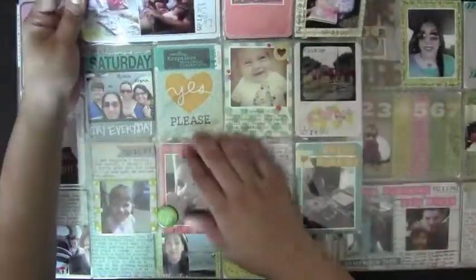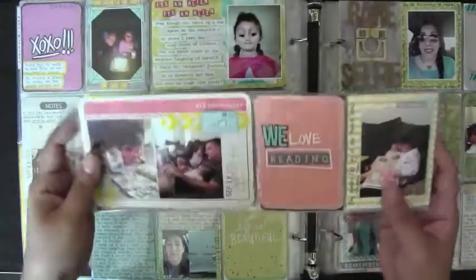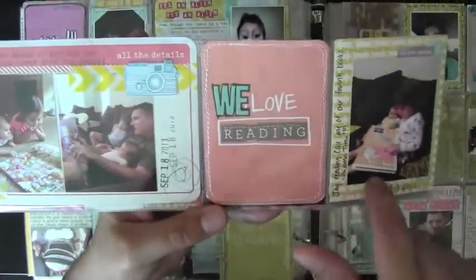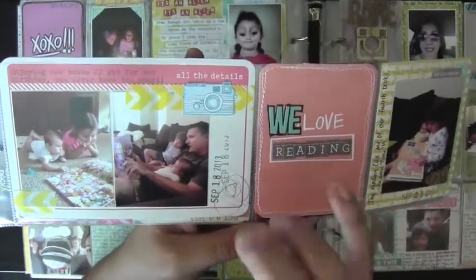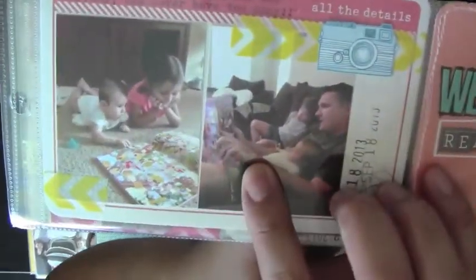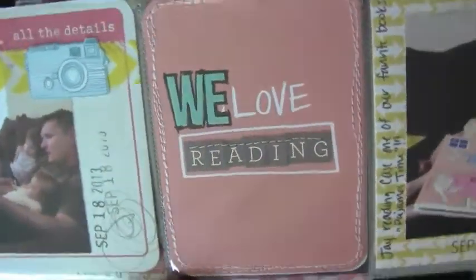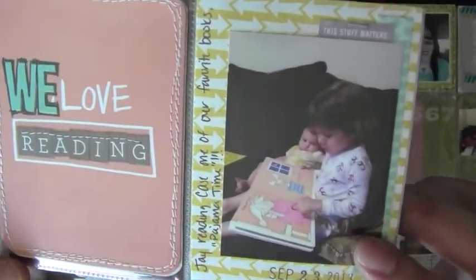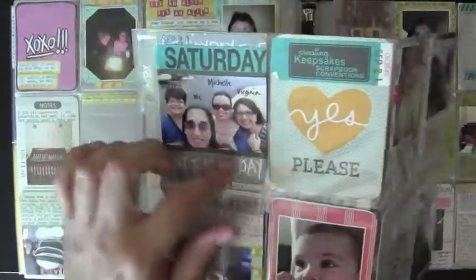And the last page — this is another Design F, one of my favorites because it has more than three-by-four pockets. These all go together and I tried to use yellow within them so they coordinate. My daughter got a lot of books for her birthday, so it's just everybody taking turns reading to each other. I put 'we love reading' — it said 'I' but I covered it up with stickers. This is my daughter reading to the baby.